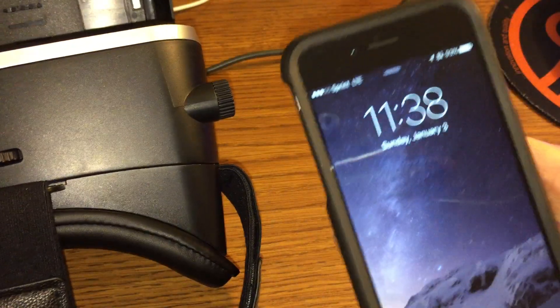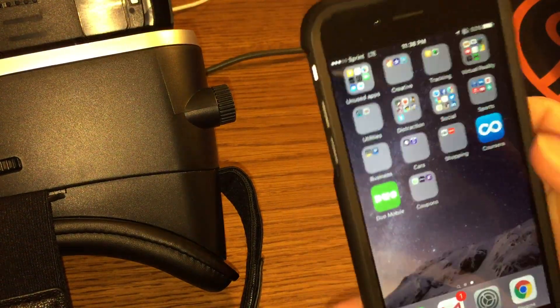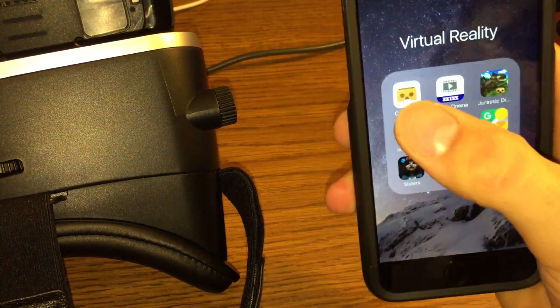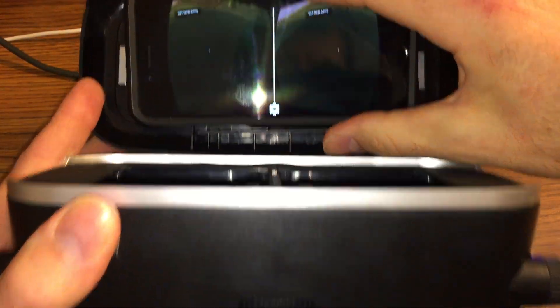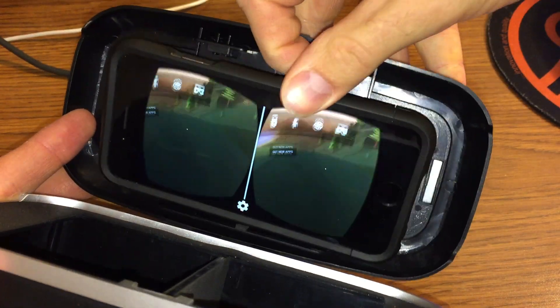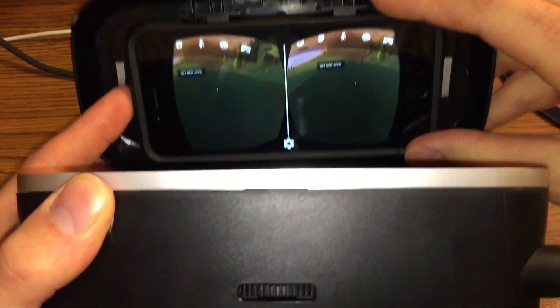It's really simple. All you have to do is open up your Google Cardboard app. Here's my Google Cardboard app — it says to put the phone in the holder. You can do that like so, just stick it in there.